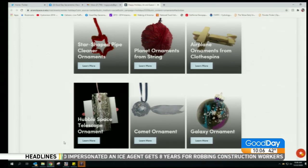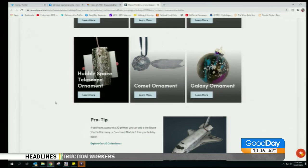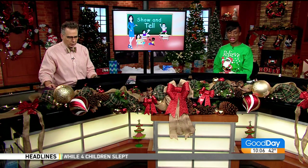You can build things like a star-shaped pipe cleaner ornament, a planet ornament from string, an airplane ornament from clothespins, a Hubble Space Telescope ornament, a comet ornament, and a galaxy ornament.